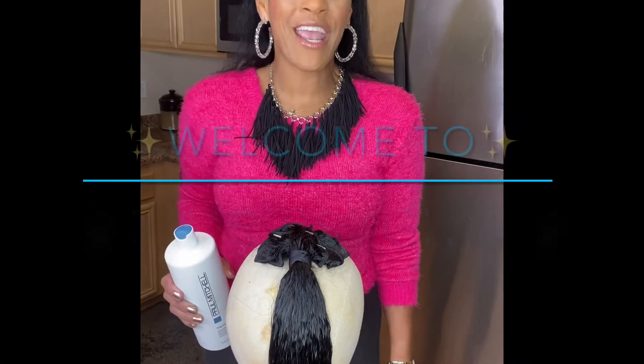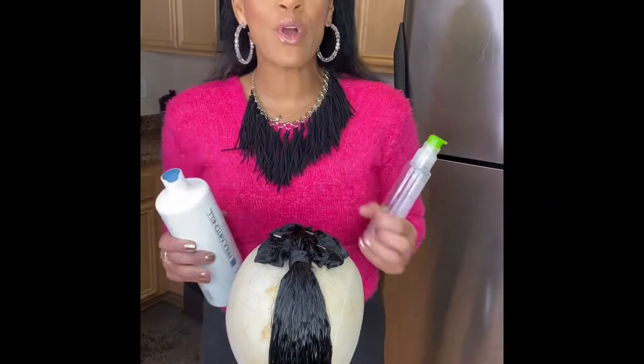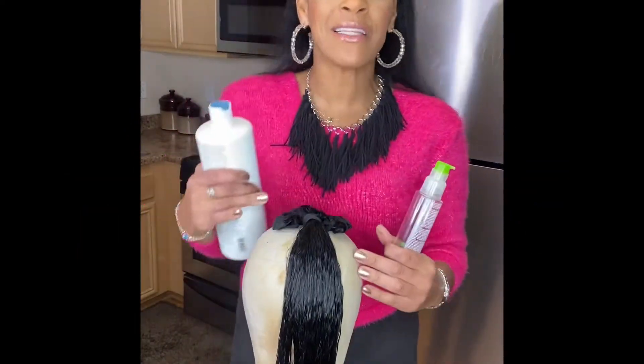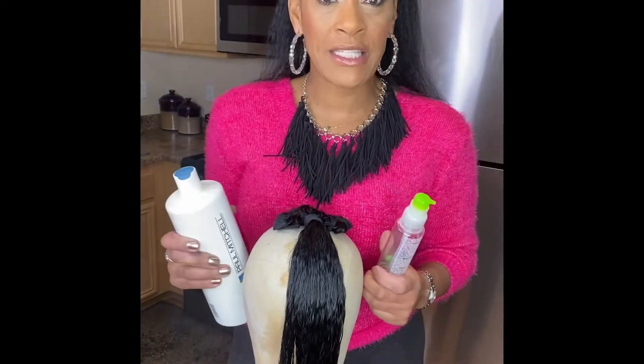Hello there, welcome to Hair Psychic. I'm Miss Me On, and we're moving along — we're gonna blow dry. I typically like to air dry, but because of the tutorial I've got to expedite this.